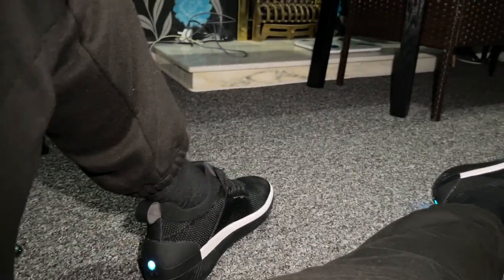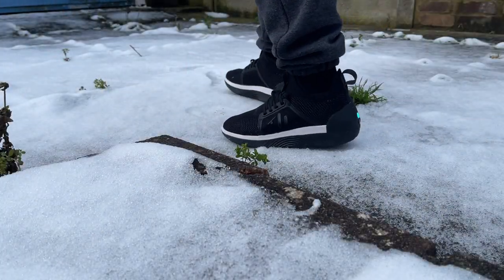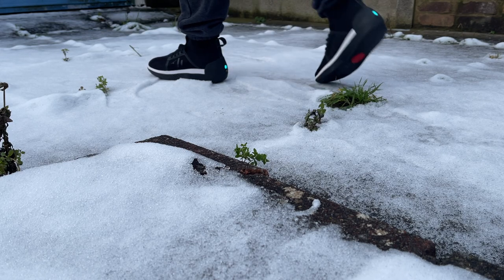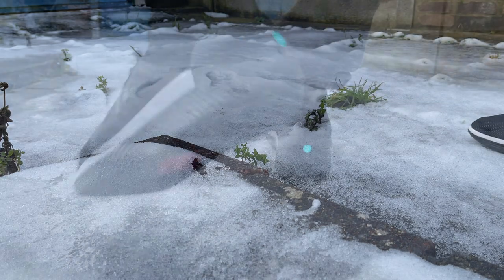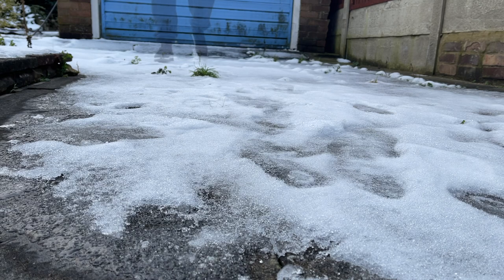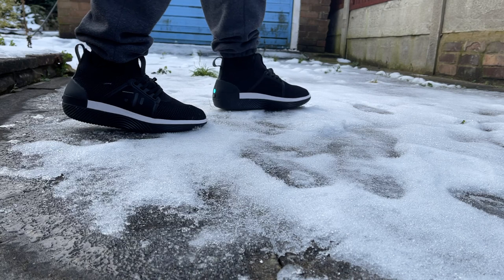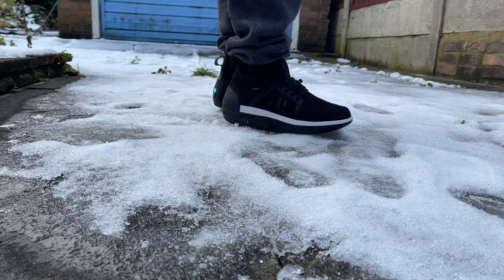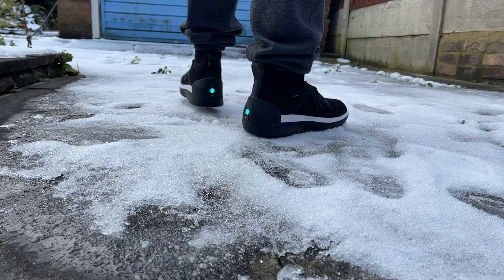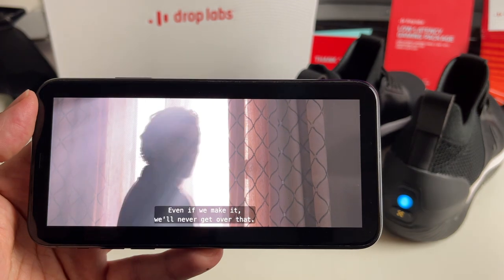I have no idea if there are medical benefits, but it sure feels good. The best part is you can adjust that bass - you don't have to have it on full all the time. Sometimes you just want to mellow out with some slow jams and you can turn the bass intensity right down or even off. The shoes are water resistant so you don't need to worry about them getting wet. You get six hours of battery life with around 60 minutes to charge them back up. They are certainly not cheap at $299, but it's an experience that has not existed before and it's not a gimmick you use once and put away.